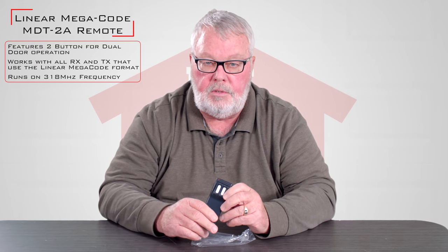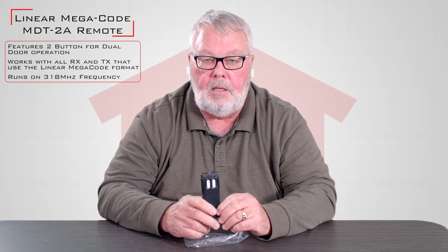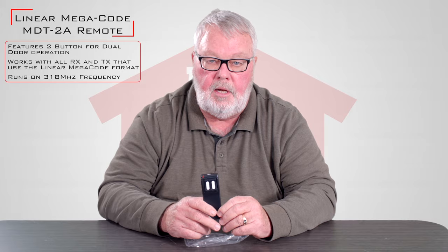This product, like everything that we sell, is well known by our staff. If you buy one of these and get in trouble and you need some help making it work, feel free to pick up the phone and give us a call. We're always here for you. Thank you.